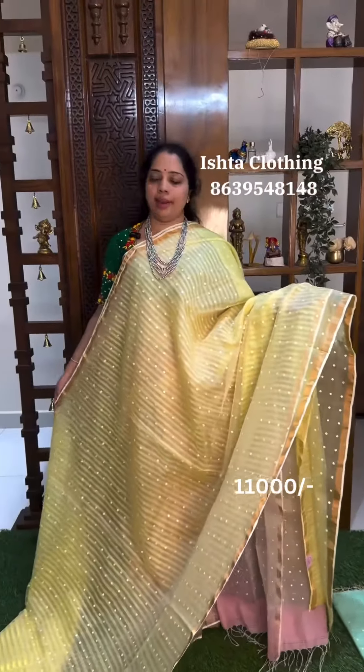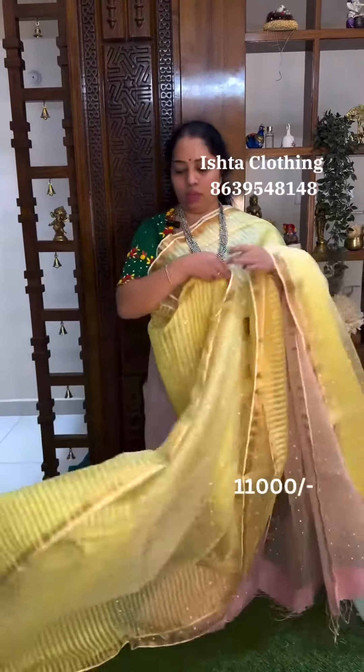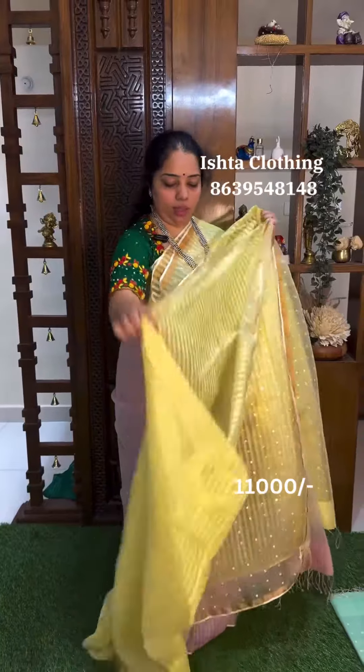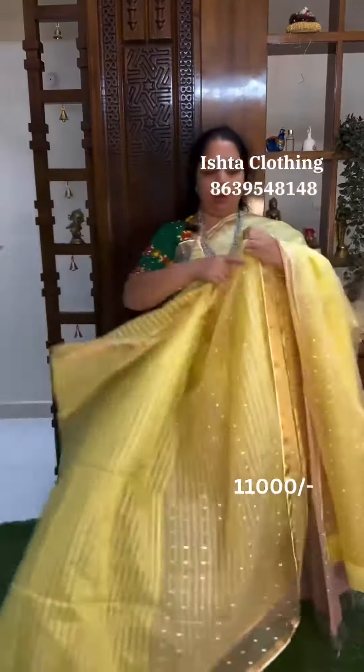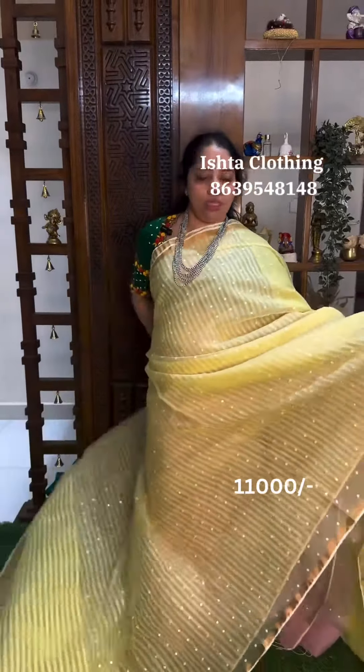Second sari is a color. Second half is interlocking sequence.